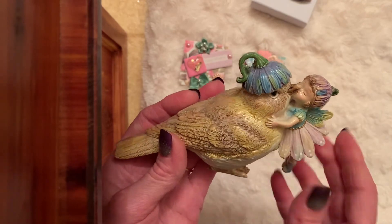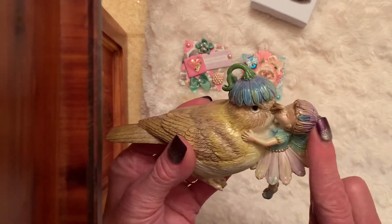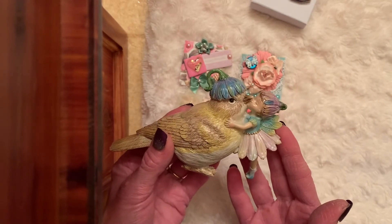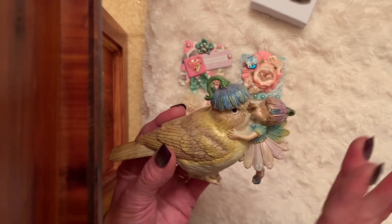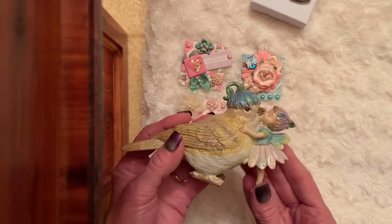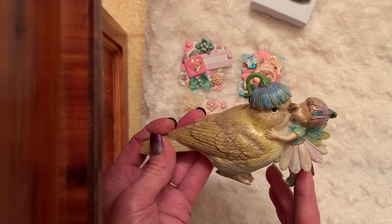You brought tears to my eyes Donna — look at that sweet bird. It's so heavy — look at how she had it packed. She's kissing that bird. Oh my gosh Donna, you have stolen my heart. Thank you — this is a beautiful, touching gift. I love my little girls, the fairies, the angels — I don't have anything like this. Thank you very much Donna, that was over and above, so kind and generous.